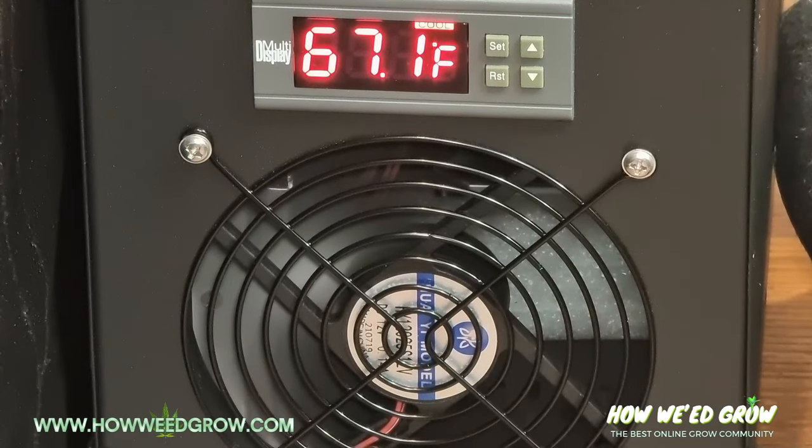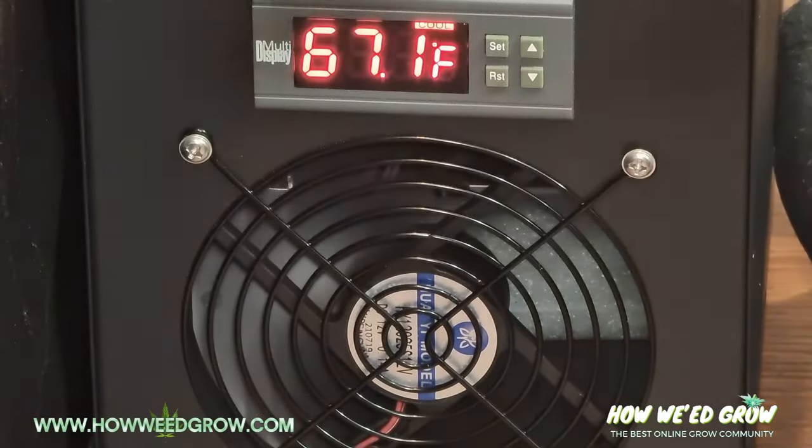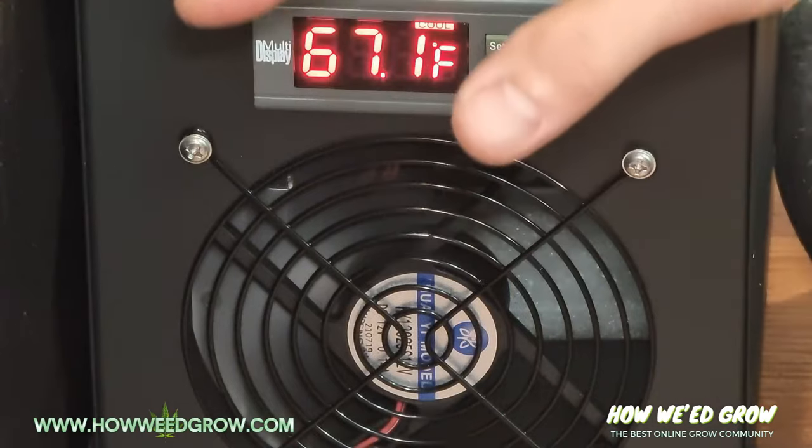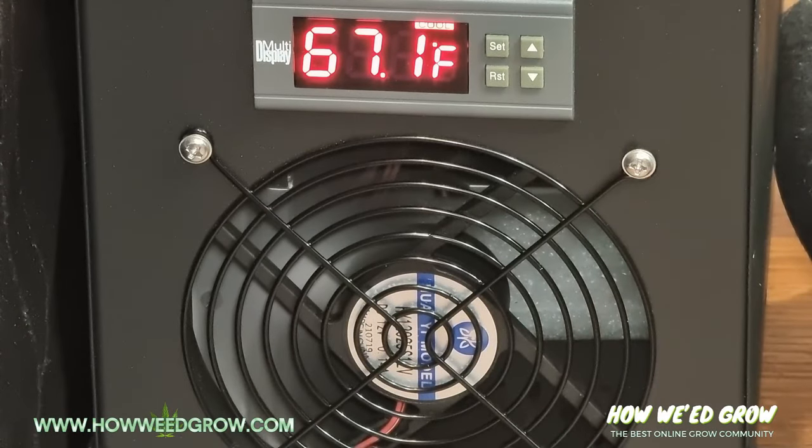So it goes to 68, turns on, chills the water, it goes down slowly, hits 66, and it stops. Then it warms up again, hits 68, turns on again — repeat. The range of temperatures is going to be 66 to 68. Since my original target was 67, you're smack in the middle of that range.